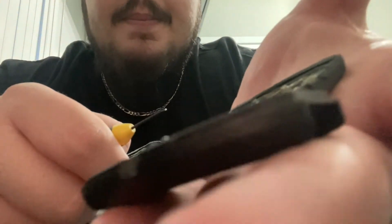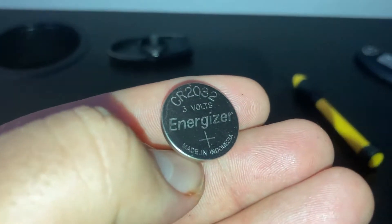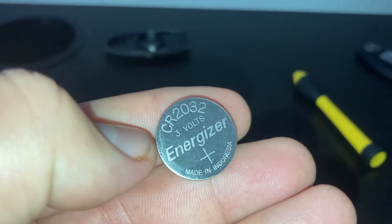Now that the key is out, you want to find the seam which splits it open in half. You can see the seam runs right down the middle. Take the flattest flathead screwdriver and start prying it open. I like to stick the flathead in there, then twist it a little bit to make it open, hold it with my nail, and just pop the whole thing open.